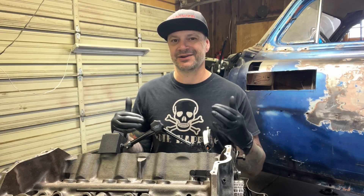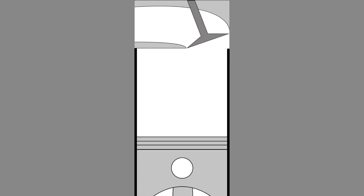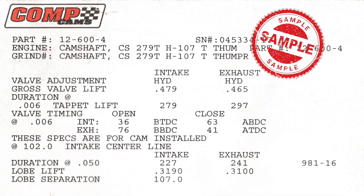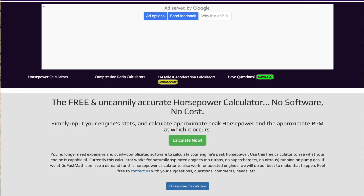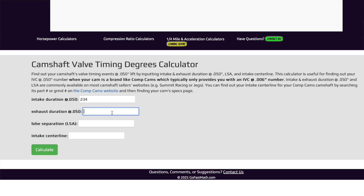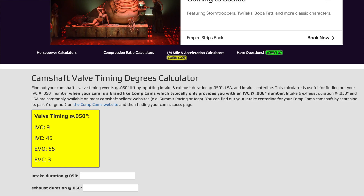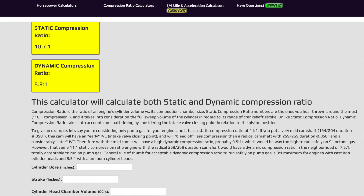Dynamic compression ratio is a little bit more accurate to how your engine is actually functioning, because as the pistons move up and down, that valve will stay open just a little bit as it's coming up, relieving some of the compression. It has to do with the timing of your camshaft events. I found a really cool website called gofastmath.com that has a dynamic compression ratio calculator — you go in with the numbers from your cam card, or in my case from these tests, and it'll spit out what your cam is actually doing. Take those numbers to their dynamic compression ratio calculator, punch in your static compression numbers and cam timing numbers, and that gives you your dynamic compression ratio.